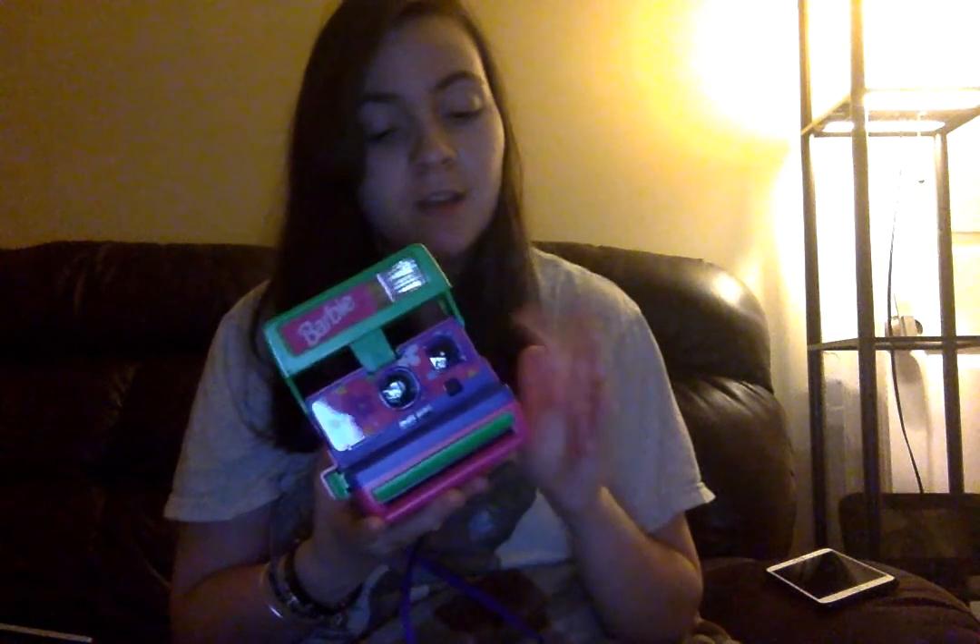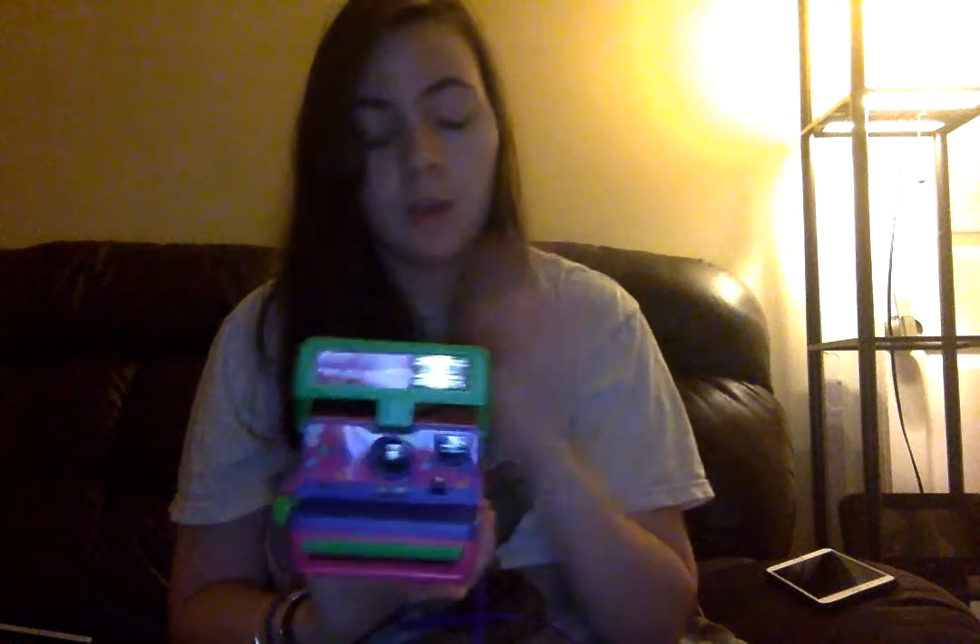I was on the Urban Outfitters website trying to see how much film was for the Fujifilm Instax Mini 8, and I came across Polaroids. I saw that the Impossible Project recreated this one — they scraped up the old parts together. When I saw this version I knew I needed to have it, but Urban Outfitters was selling it for like $300 or $400 or more. I can't find it on the website anymore; this was about a month ago.